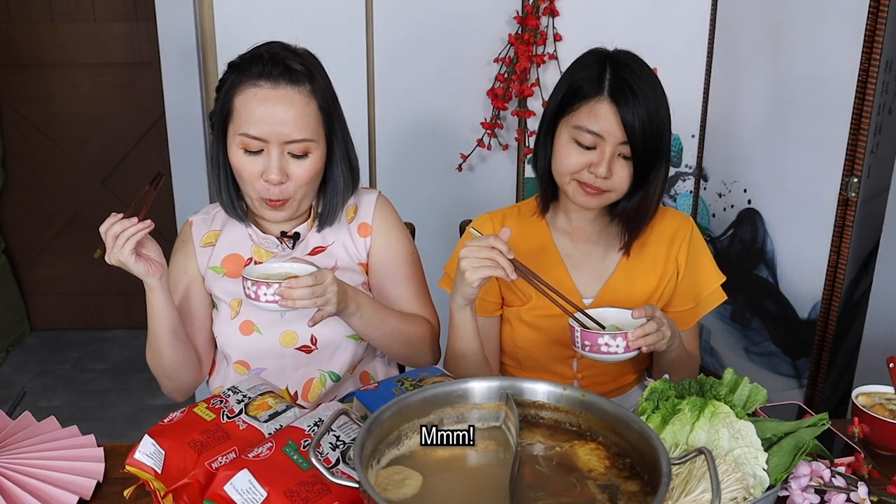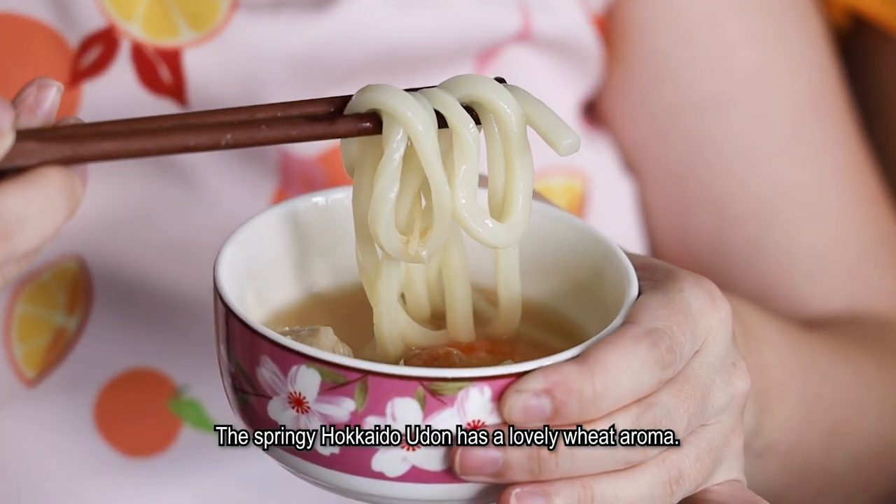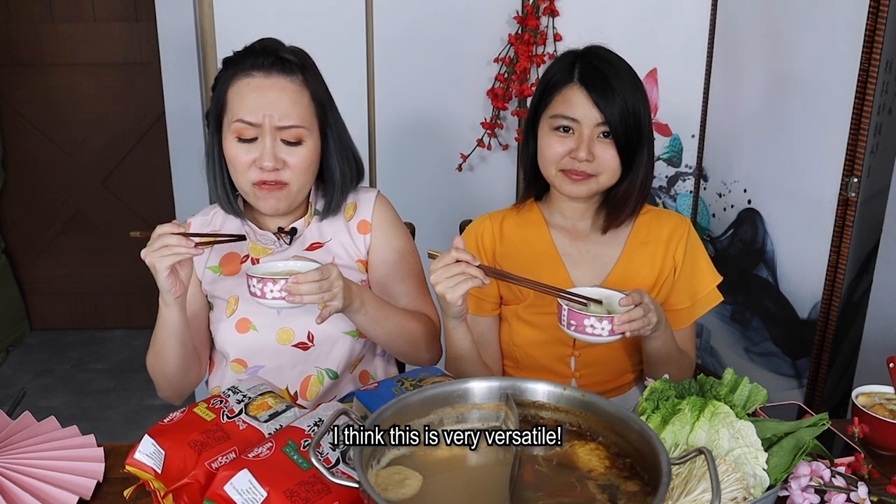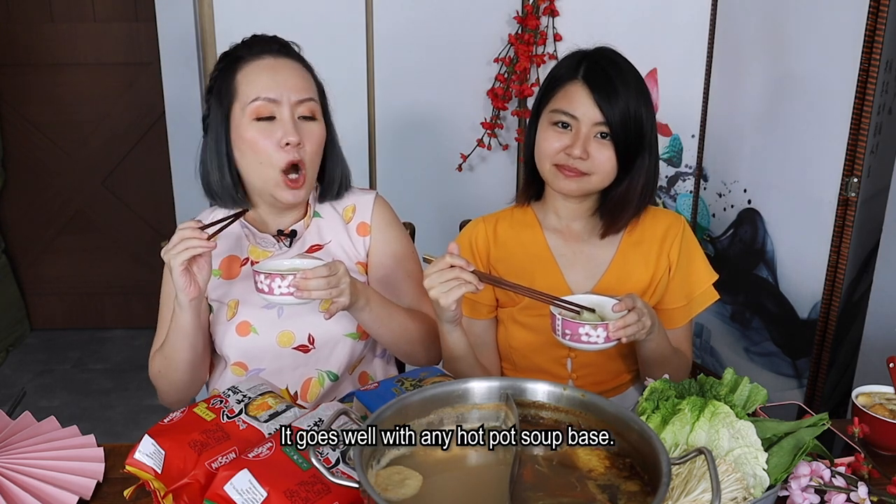The springy Hokkaido udon has a lovely wheat aroma. I think this is very versatile — it goes well with any hotpot soup base.